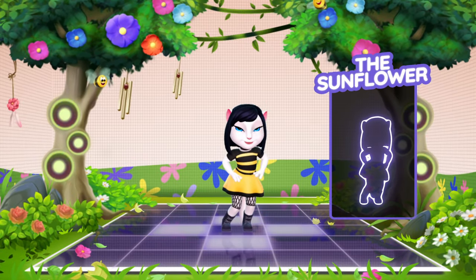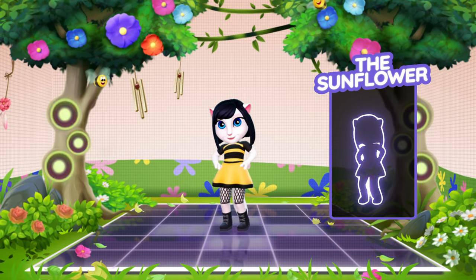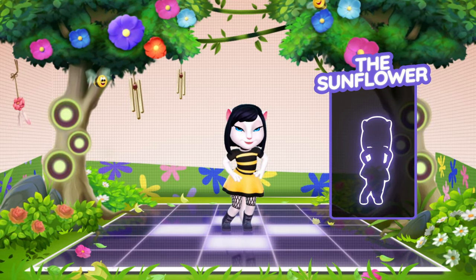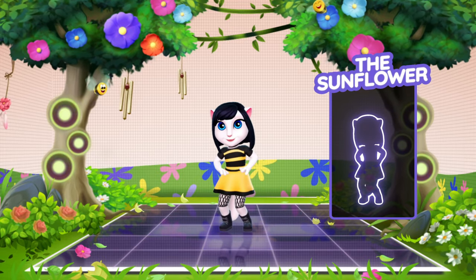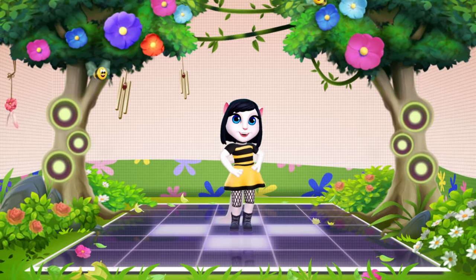The base move we'll be doing is called the sunflower. Just imagine a sunflower swaying in the breeze and move your hips left and right. It's as simple as that! Try it! Great! You're owning it! We're totally ready to learn the rest of the dance moves!